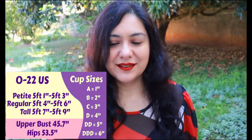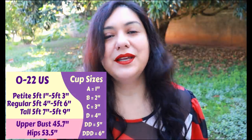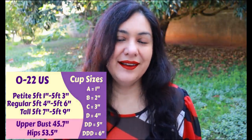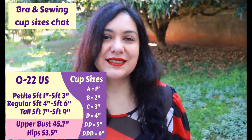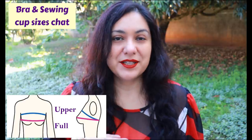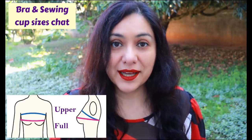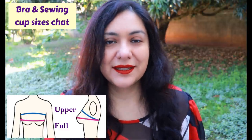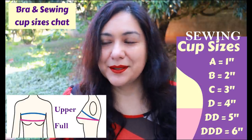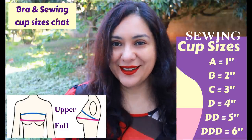When you look at the sizing chart it's different from other patterns because they don't provide a full bust measurement - instead you have an upper bust measurement. You can see on the screen the upper bust measurement for size 22, the largest size, along with the hip measurement. Most of us aren't used to taking the upper bust measurement. You measure your full bust, measure your high bust, do a little math to find the difference. In patterns offering sewing cup sizes, an A cup has a one-inch difference, and you add an inch per cup size.